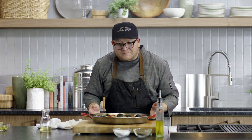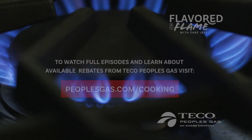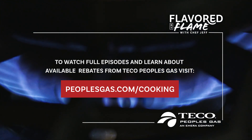We've taken some chicken, some pork, some seafood, some rice, an incredible base with that sofrito, and it all came together. A little labor of love can go a long way to impress your family and friends. To watch full episodes and learn about available rebates from Tico People's Gas, visit peoplesgas.com/cooking.